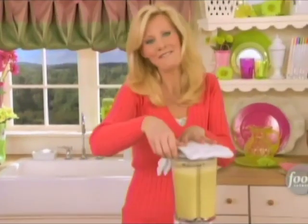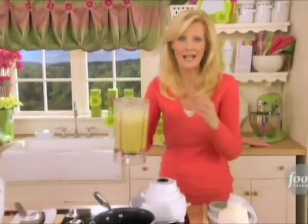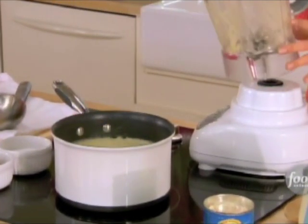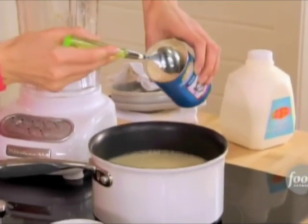It is just that fast. You could put this through a strainer if you wanted to, but I don't want to because I love all those chunks of asparagus in my soup. Now I want to add a can of white sauce — you can buy white sauce in a can.